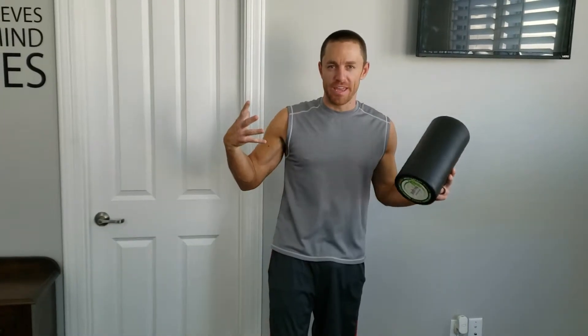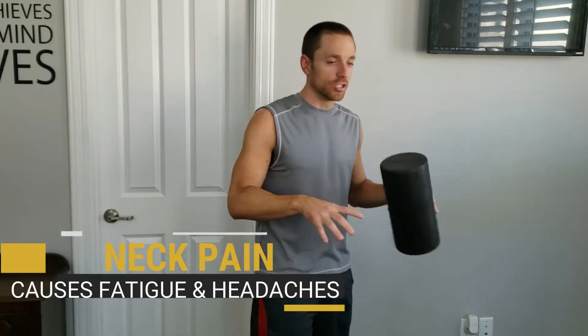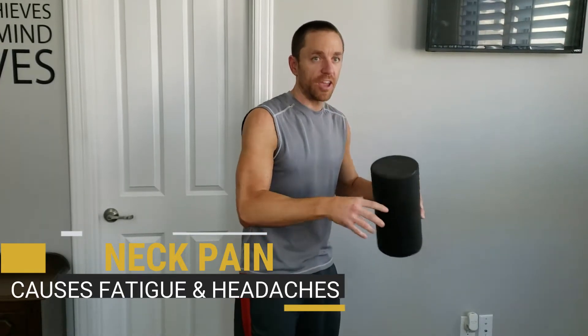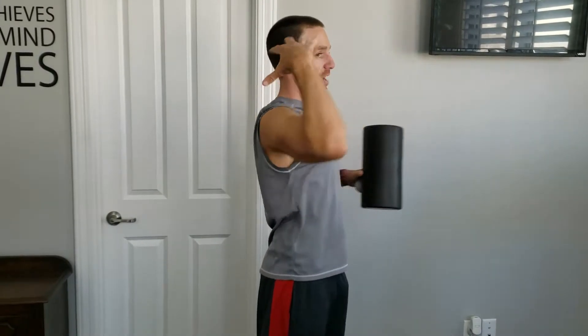Hi, I'm Ryan with Green Zone Fitness. Today we're going to discuss upper back, neck, and shoulder pain, because that's a common thing we run into with our clients. In today's day and age, when you're hunched over a computer all day or you're driving like this all day, it just creates problems up in this area. I wanted to show you a handful of techniques that we use to fix that.